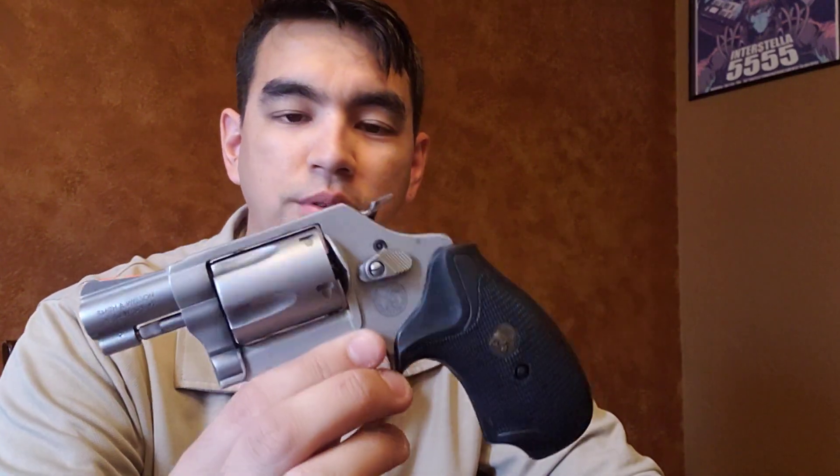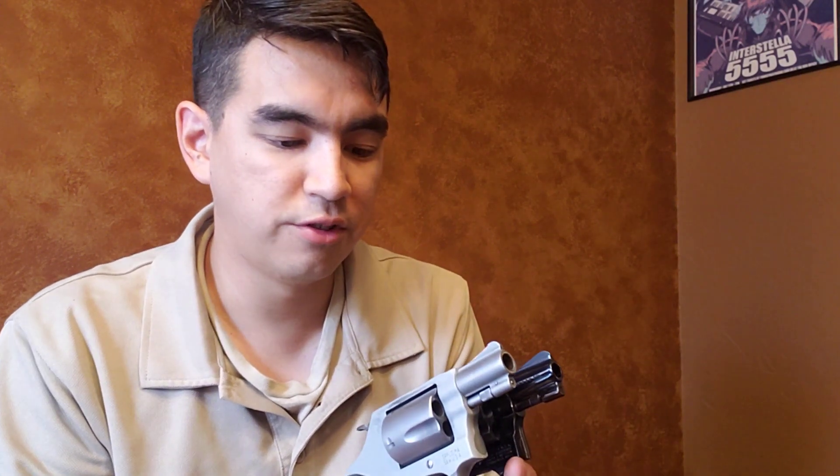As far as the Performance Center model upgrades go, I do feel like they are actually worth the money, at least for this model. I think the finish on here is a little bit nicer and the trigger is of course much better than the default 637s, 638s, 442s — all those modern J-frames with aluminum frames. I think the Performance Center models are pretty nice and worth the money. But do I think in terms of build quality and longevity, does a modern J-frame match up to the old-style J-frames? I don't think so, honestly. There's just something really nice about this old Model 36 compared to the modern 637.